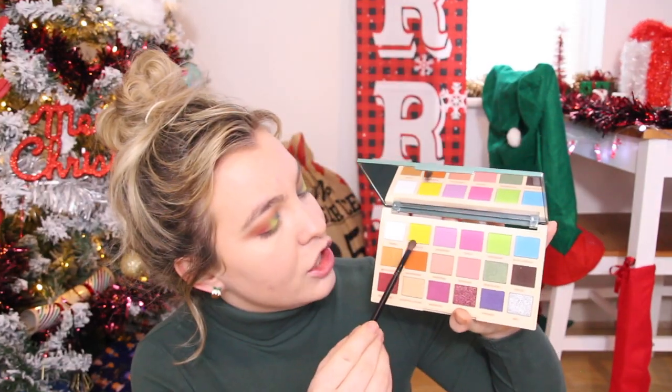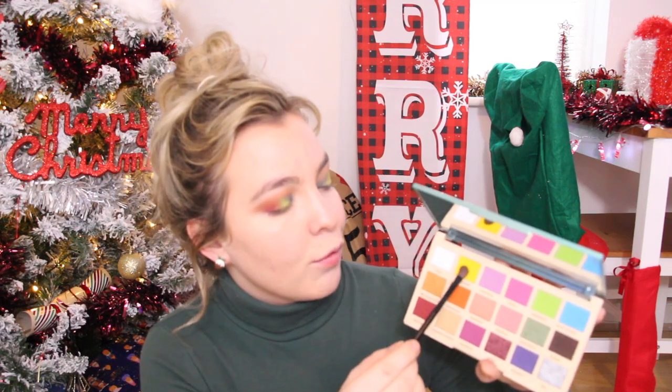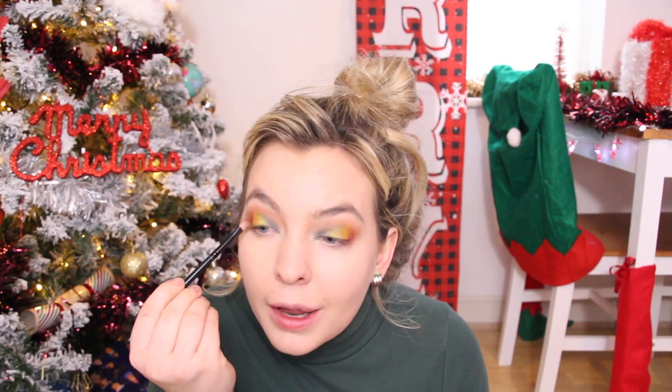Now I'm going to take this lemonade shade, a nice yellow, and apply that right next to the green to blend out that red towards the green a little bit better. And then taking that red velvet shade again, I'm just going to blend all those colours back out through my crease.